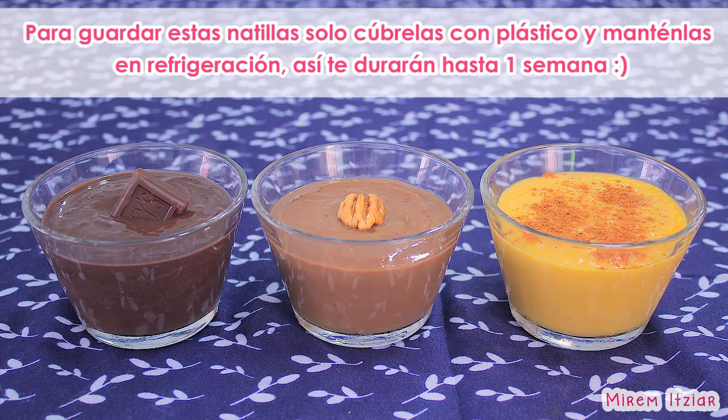Para guardar estas natillas, solo cúbrelas con plástico y manténlas en el refrigerador. De esta manera te durarán en buen estado hasta por una semana.